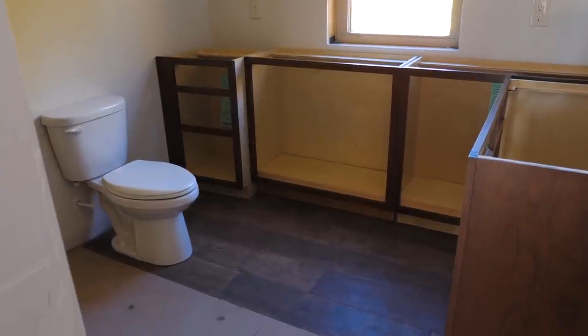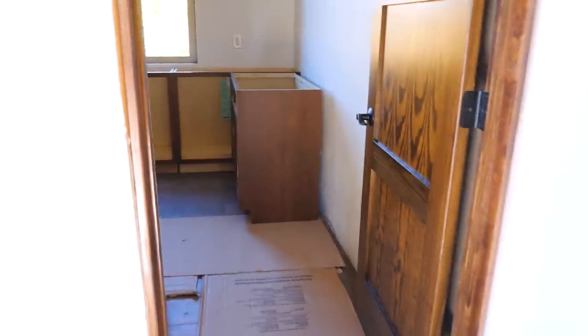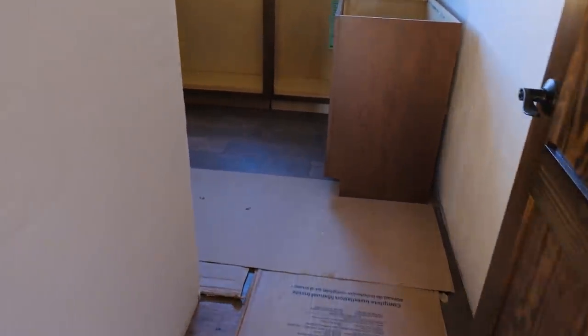I'm pretty happy with how this is turning out. Really like how this wood is looking — this is a finished end panel on the bath vanity. It kind of goes pretty well with everything else and matches the floor nicely. The light makes the floor look blue but it's not — it all just sort of goes together well.